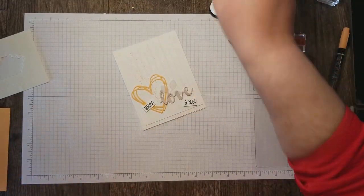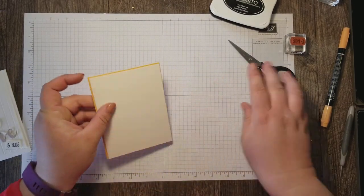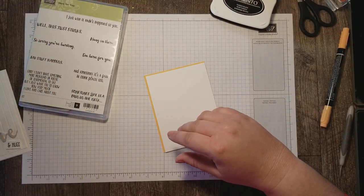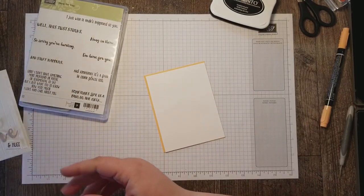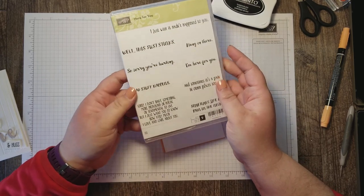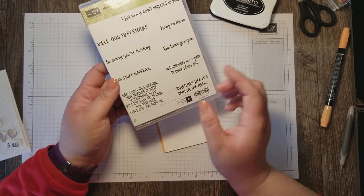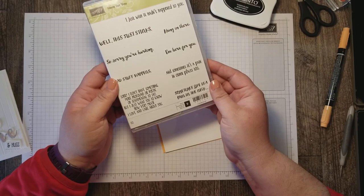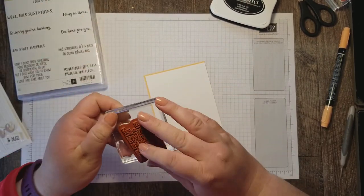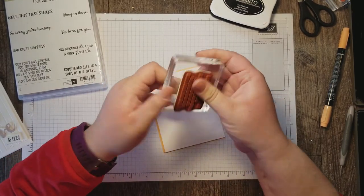The next thing I want to do is stamp on the inside of my card. I've got a special saying for this card for a friend of mine who's going through a hard time right now. I'm using the Here For You stamp set for the inside and the saying I'm using is: 'Sorry I don't have something more profound or poetic or sentimental to say but I just want you to know how very much I love and care about you.'